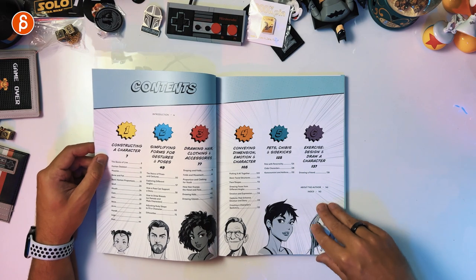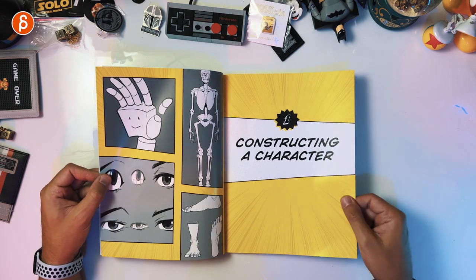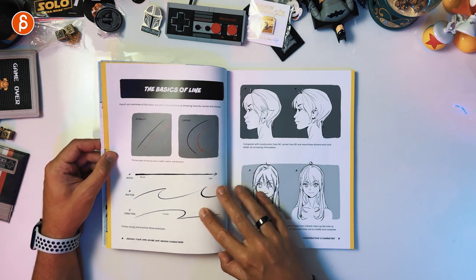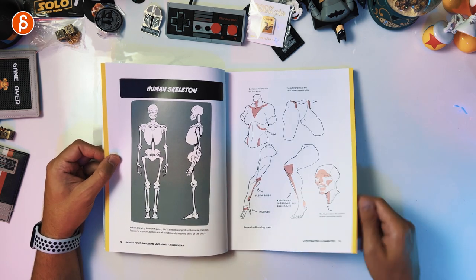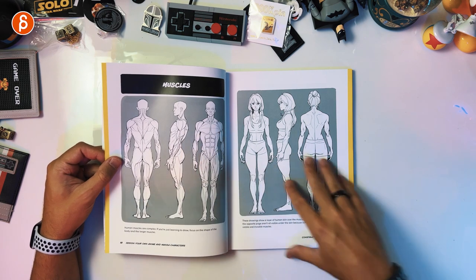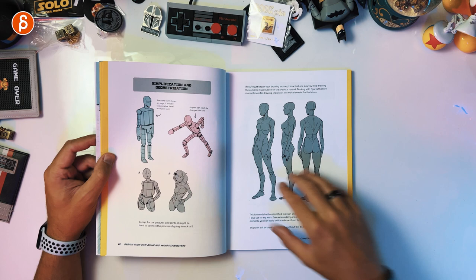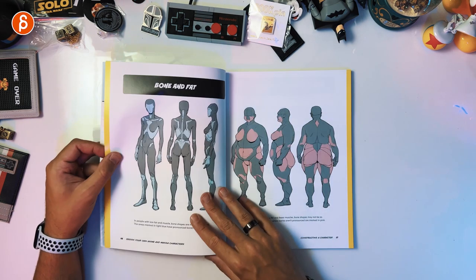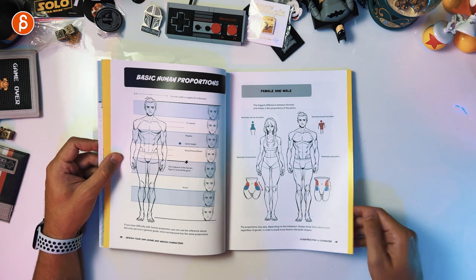Exercise, design and draw a character. So we got the intro, constructing a character, the basics of line. What I love about these types of books is that I look at them and they're fascinating. I love them, especially when you have comparisons between muscles and form and structure, especially simplifying things like this. It gives me the illusion that if I go through this, I will actually be able to draw.